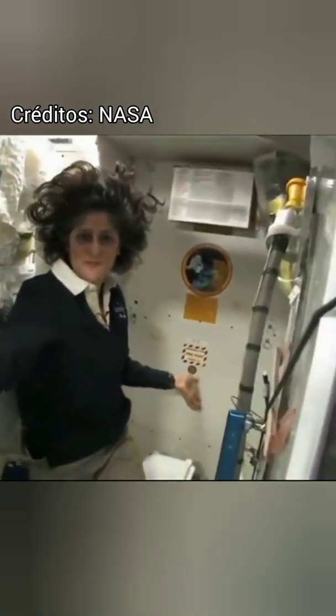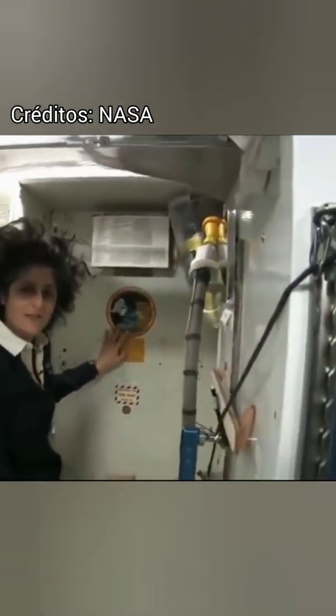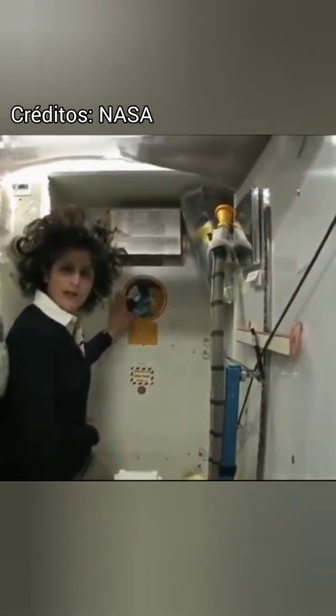Here we are at the throne. This is awesome. You might have noticed the little moon on the outside. This is our orbital outhouse right here.